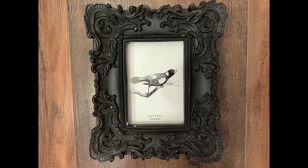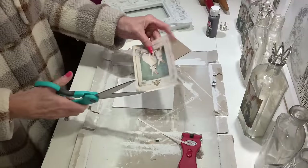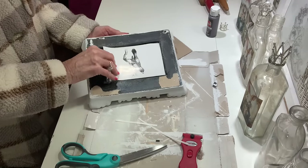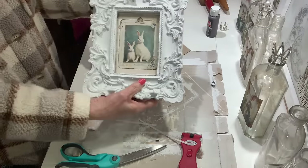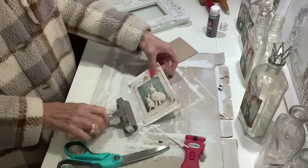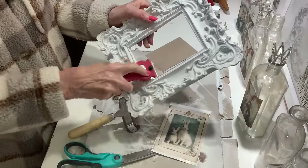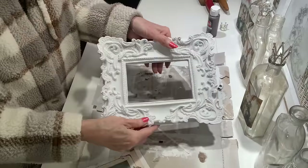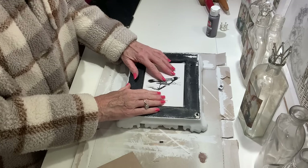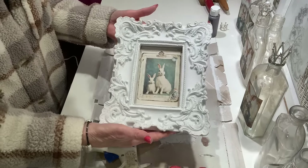Taking another frame with beautiful ornate detail, I'm going to paint this one white. You can use wax to go back into the grooves and bring out some of the detail, or wet distress it to bring back some of the black, but I chose to leave mine all white. I cut the graphic out and put it in the frame, used a little piece of paper that was already in the frame applied with a glue stick to hold it in place, then scraped off any paint that got on the glass. The glass was glued into the frame so it's easier to just scrape the paint off when finished. Now we've got a beautiful piece for our spring vignettes — and you can style all of these together to make a really beautiful display.